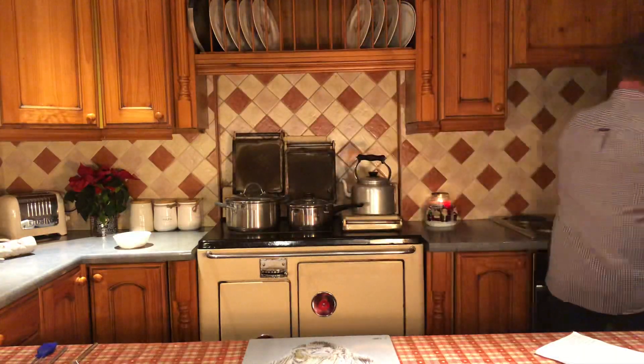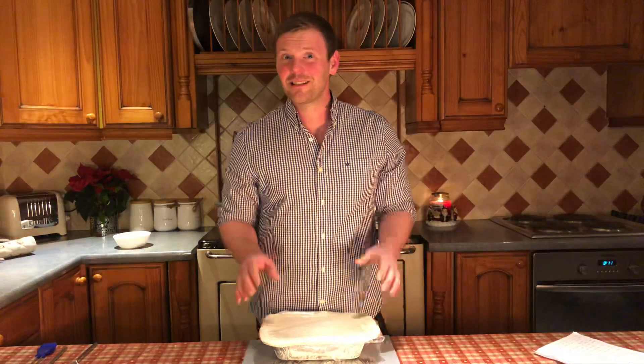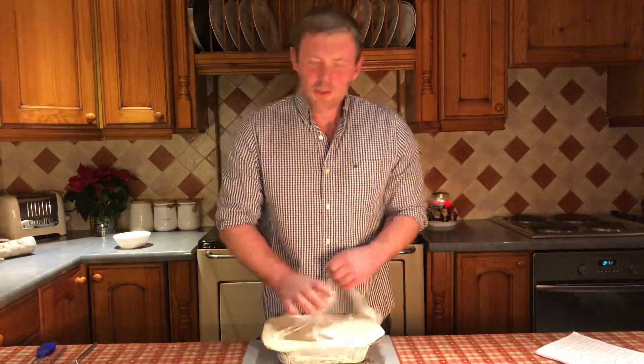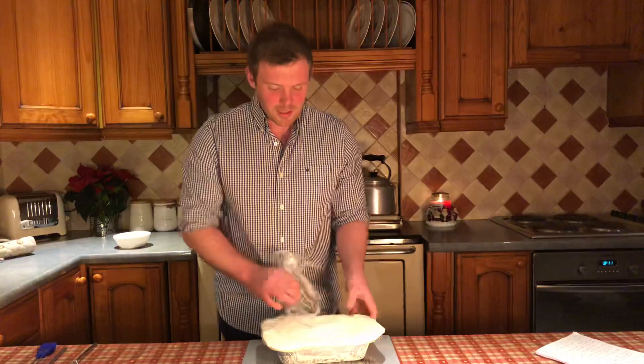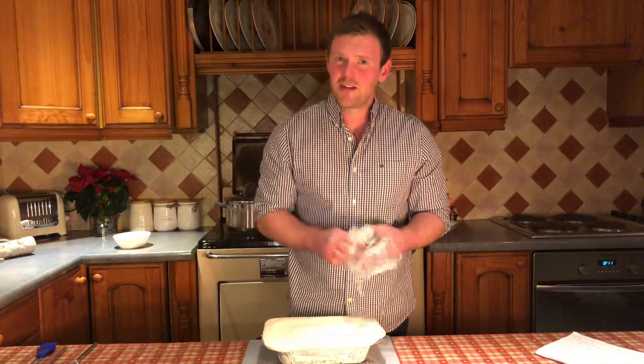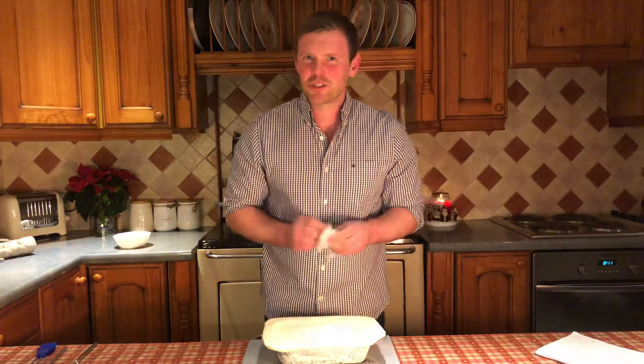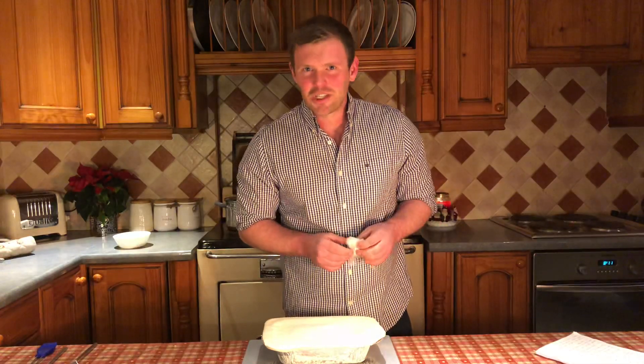So your pie's been in the fridge — go and grab it and start taking off the wrapper. This is a very important part: as you unwrap your steak pie, keep in the back of your mind that this packaging is not actually recyclable, it's biodegradable. So pop it into your general waste, not your recycling, so it can go to landfill and degrade and be part of nature again.